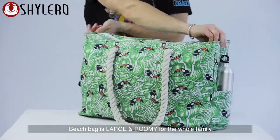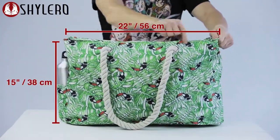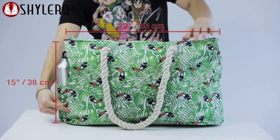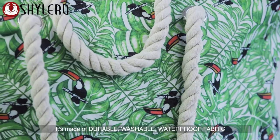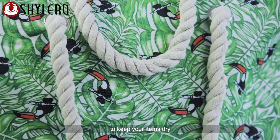Beach bag is large and roomy for the whole family. Sized at 22 by 15 by 6 inches. It is made of durable, washable, waterproof fabric to keep your items dry.